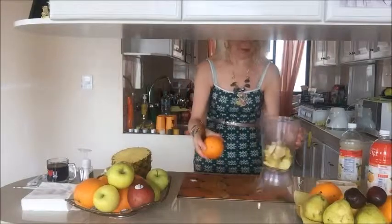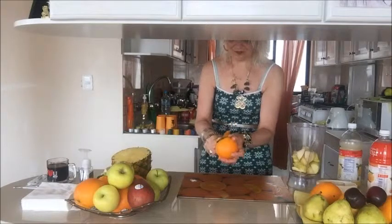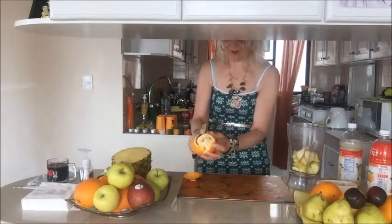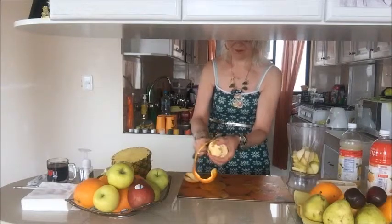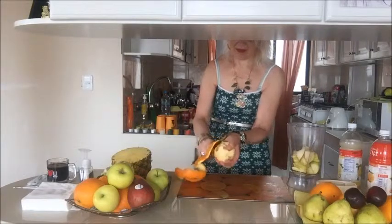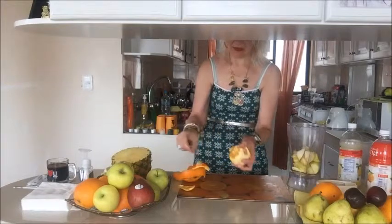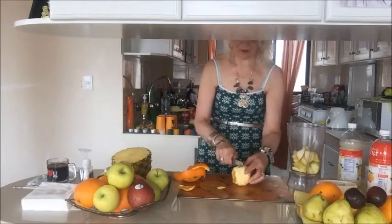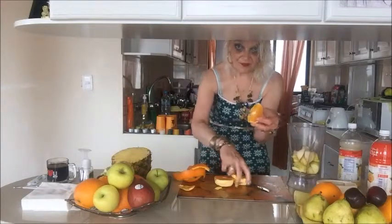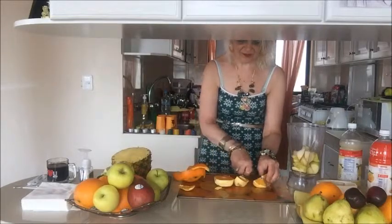I also have a fresh orange. My oranges have no seeds, so I just peel it. If your orange has seeds, you must take them off — it will take maybe one or two minutes more. I cut it into eight parts and add it with no trouble to the blender.